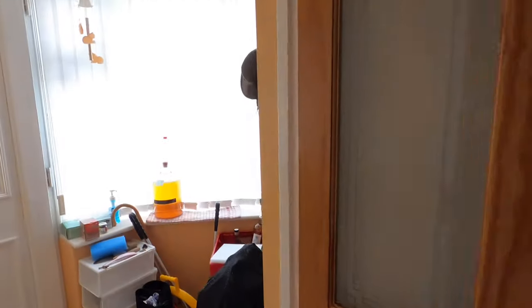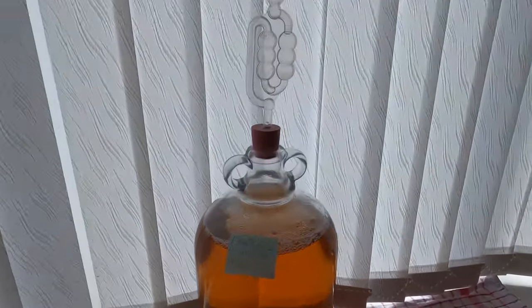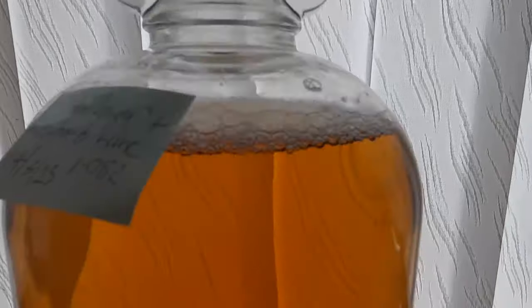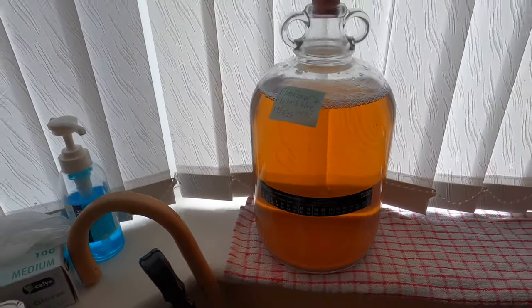Hey folks, it's the next morning and I think we can all agree that Clear It Wine finings from Young's are pretty flipping good. Look at that — clear as a whistle. I'll catch up with you in about three or four days when it comes to bottling.